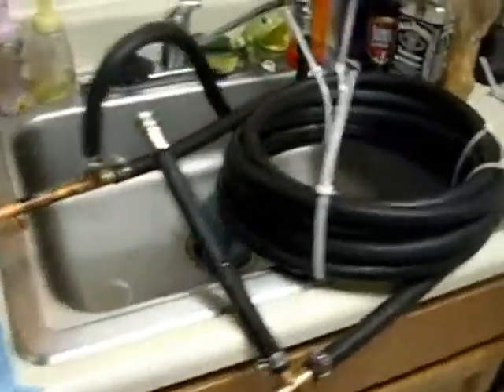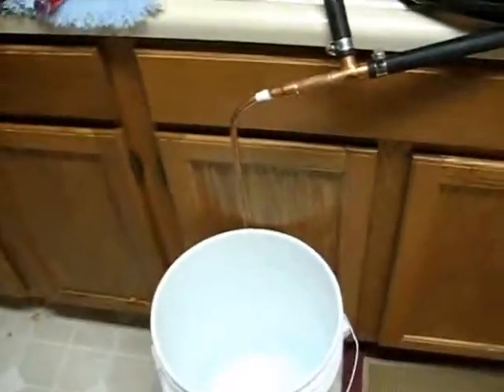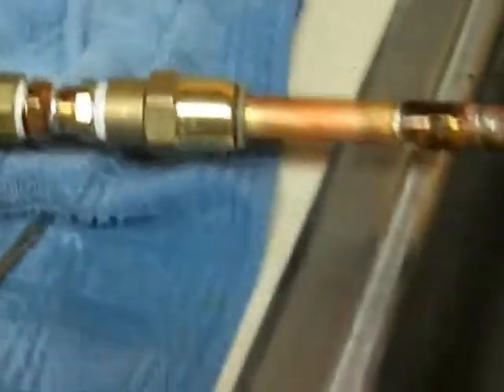Here we have the counter flow heat exchanger for wort chilling for home brewing. You can see it's set up for a drip-managed test run. The basic description: you've got a stock pot here that's going to be full of boiling wort, and it runs into half-inch copper tubing you can see down at the bottom there. That goes into this half-inch ball valve that has a quick disconnect on the end of it.